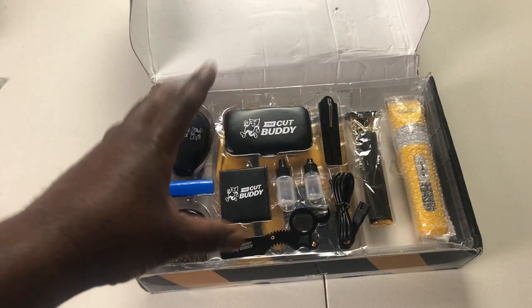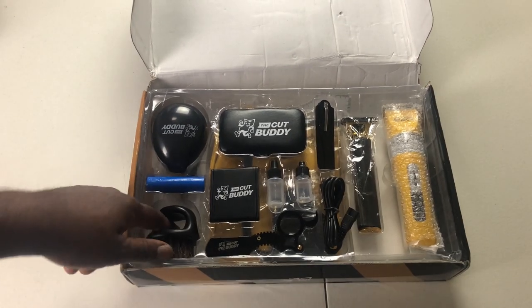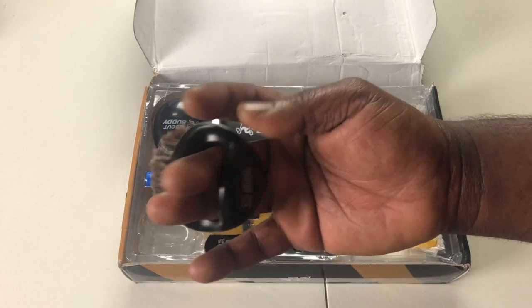They tore my box, man. Shipping, y'all know how shipping do — they can't get right for nothing. But got the brush one, fade one brush.